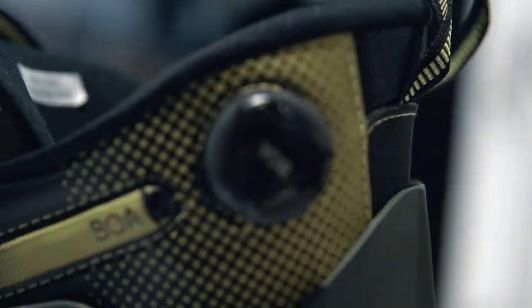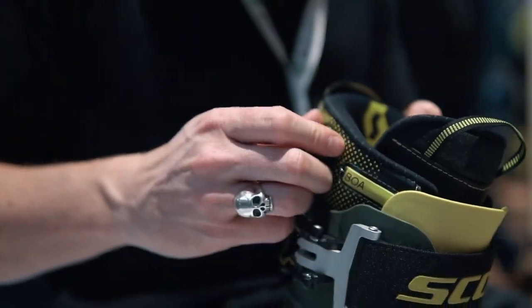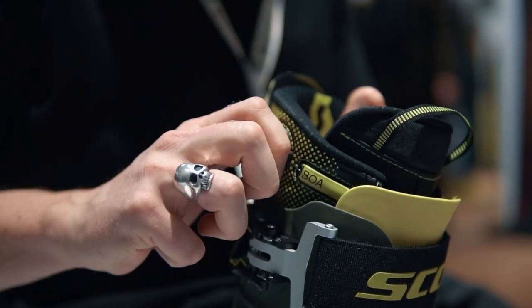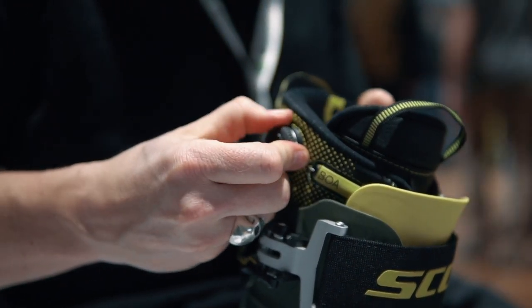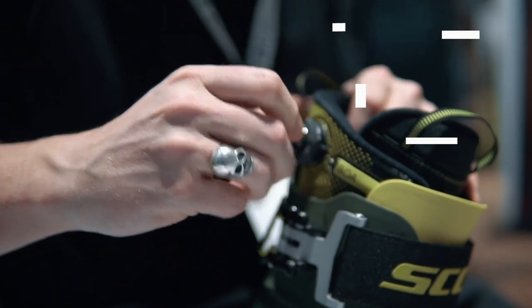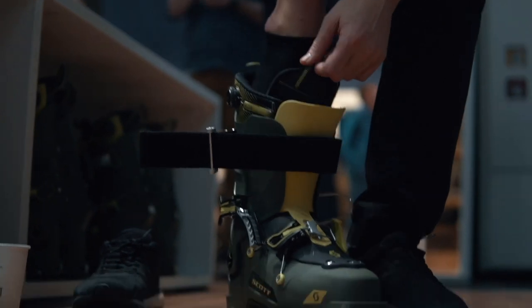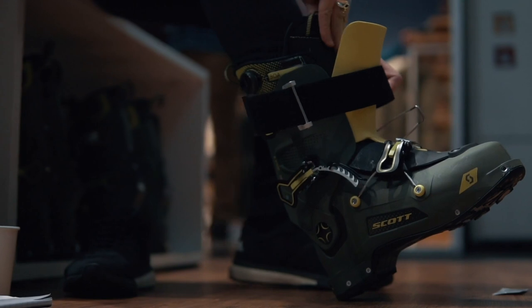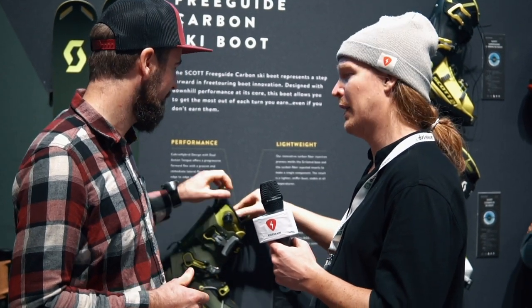I've seen you use Boa on the liner — that's a smart, cool feature. We added it for more comfort. Comfort is something key for Scott's ski boots; we've been really successful with our touring boots because they are comfortable. The Boa liner is very easy to use and handle, and when you are walking it keeps the liner close to your foot, which is a really nice benefit.